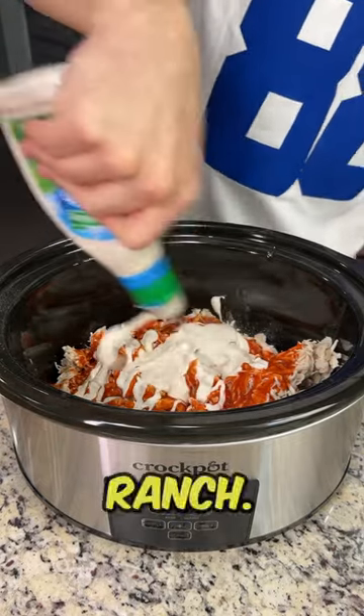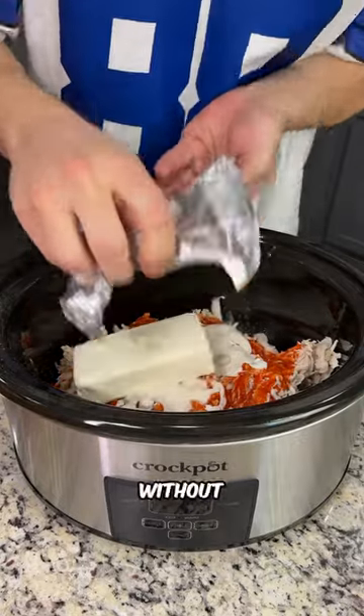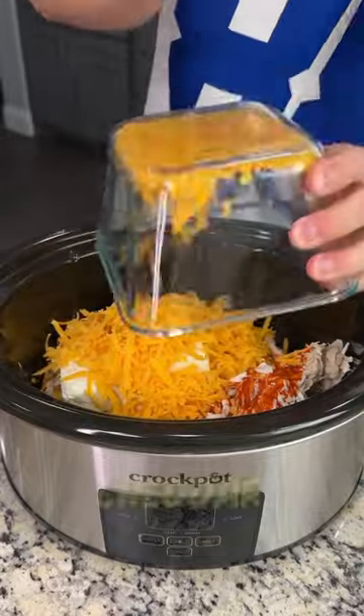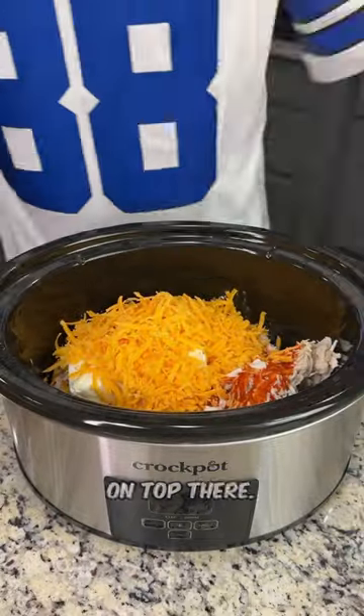You can add more or less ranch. Of course, you can't have a game day dip without cream cheese — we're going to throw it right on top of there. And we have an entire block of shredded cheddar cheese we're going to put right on top.